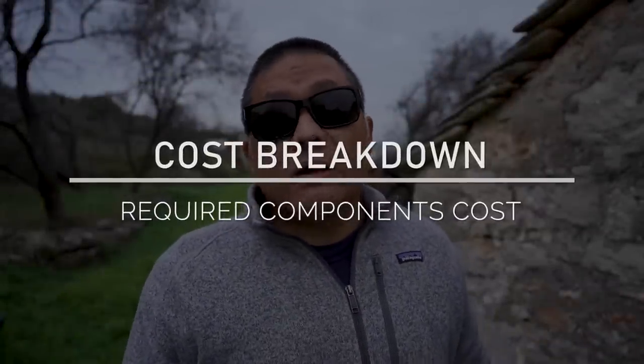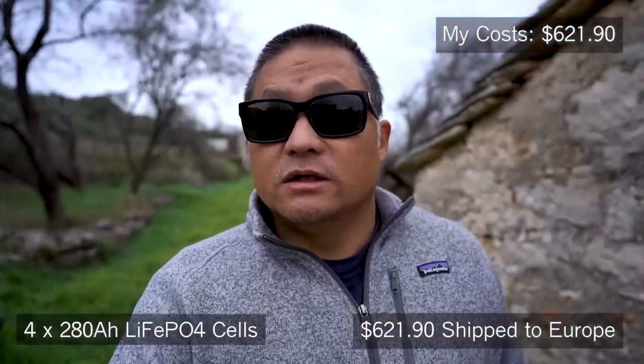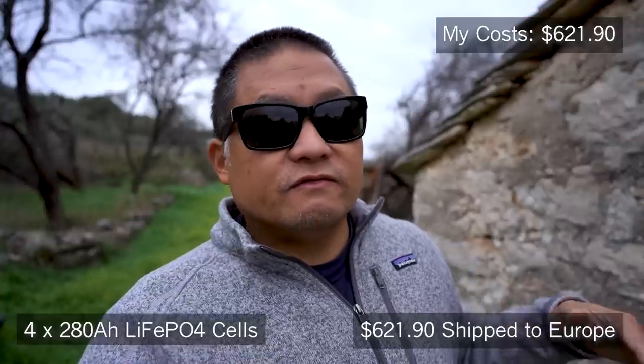I'm going to talk about the exact components and exact costs I paid. Some of these are required and some are optional to build your own DIY lithium iron phosphate battery pack like the one in this series. The required items are the cells, the BMS, and for my build I'm also saying the secondary active balancer is required. A roll of Kapton tape is required if you want to secure the battery pack properly. You also need the enclosure and cables and lugs. The cells I paid for were $621.90, shipped from an AliExpress seller directly to this island village in Croatia.